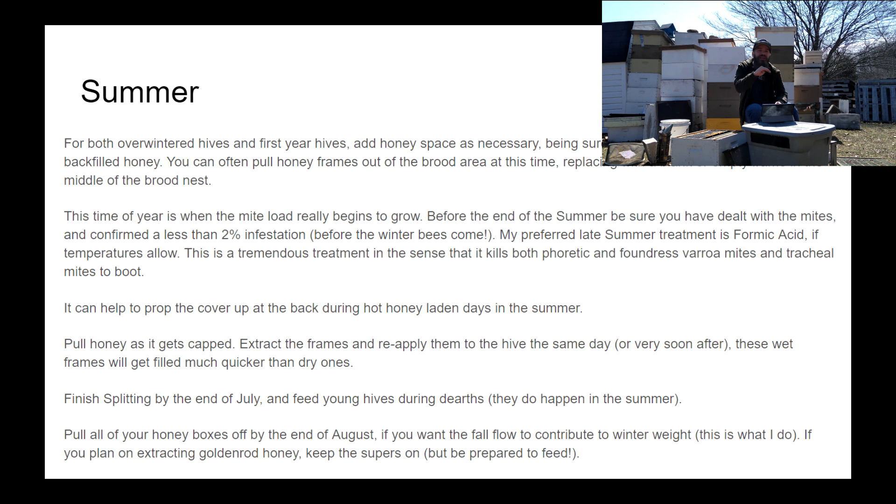As the bees hit peak population in mid-summer, the mite population is really starting to get out of control if nothing has been done to mitigate it. Check every single month and treat anything over a two percent mite load. Be really well aware of it during this time, because a colony that looks nothing but healthy in May, June, and early July can have an out-of-control mite load by mid-August and be completely dead by the beginning of October if no actions are taken. Don't take what you saw last month as a sign they're healthy — stuff can get out of hand very quickly when bee populations are high.